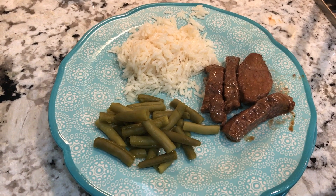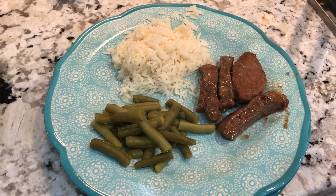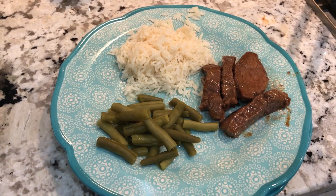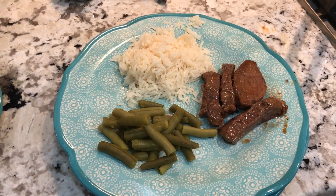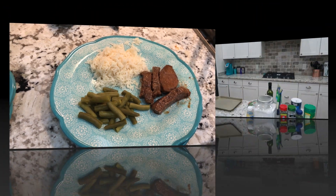Here's dinner: green beans, a half cup of rice, and the sirloin steak with the Mongolian barbecue sauce on it. That would be four points for the rice, three points for the steak, and zero for the beans — seven points for the meal.